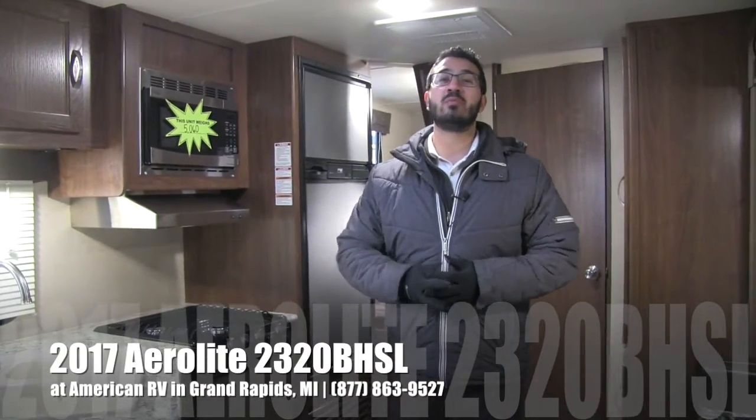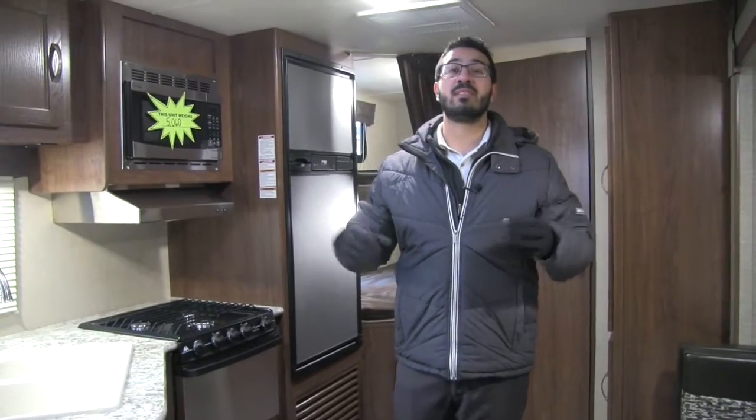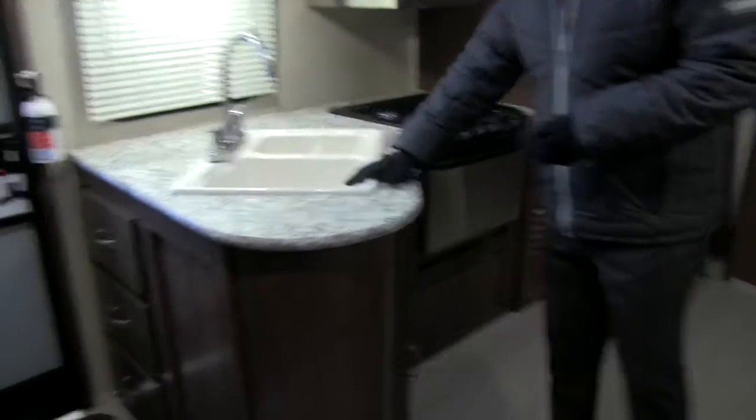Hi folks, I'm Ian Baker, the product specialist here at American RV in Grand Rapids, Michigan. Today I'm here to tell you all about the 2017 Aerolite 2320 BHSL. It's a great bunk model and this particular one is in the French Roast interior. Let's go ahead and start off right over here in the kitchen.